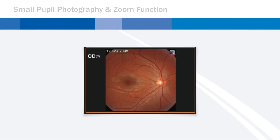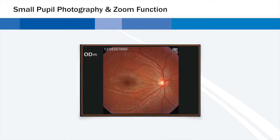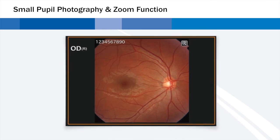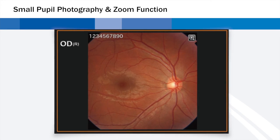The TRC-NW400 also enables the user to acquire retinal images with pupils as small as 3.3 millimeters, with assistance functions such as small pupil aperture, digital zooming function, and overlaid mask. When the small pupil mode is selected, the camera will automatically adjust for small pupils.